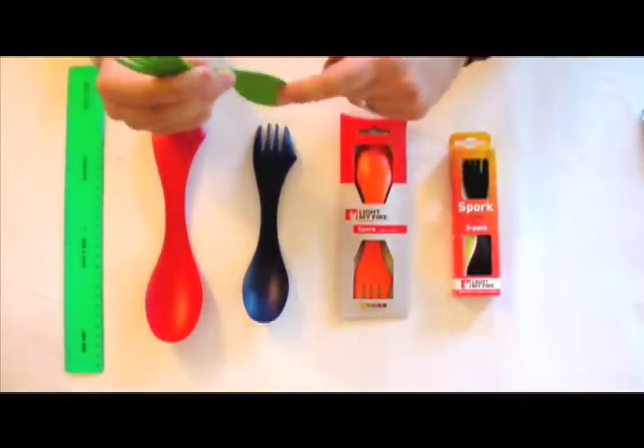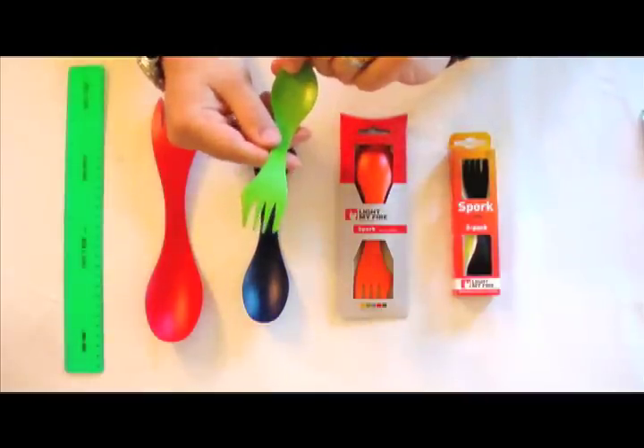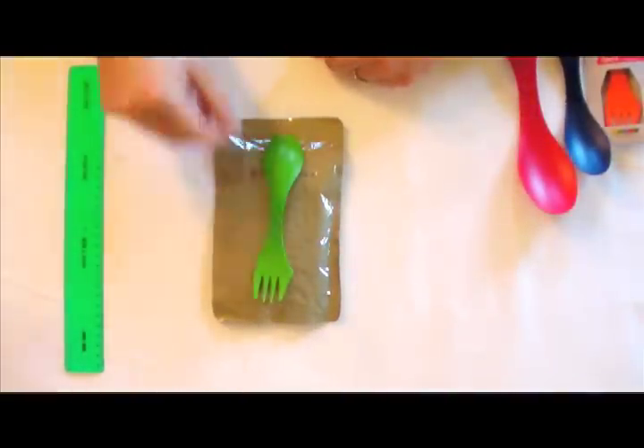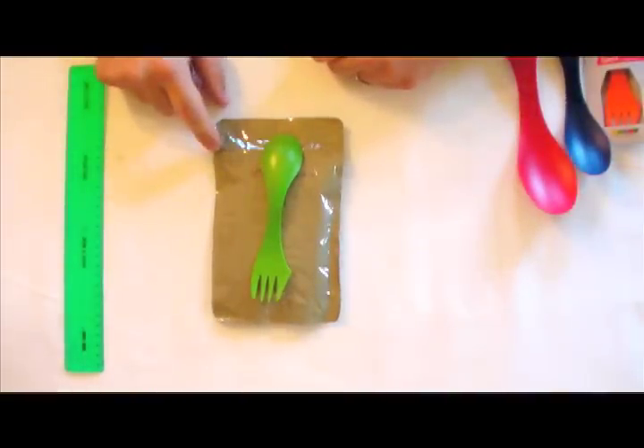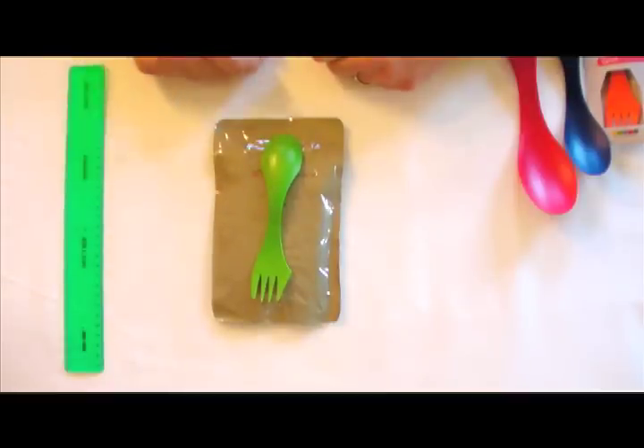Obviously fork, spoon, knife edge — you guys can handle this, it's nothing too difficult. It will fit into your standard MRE pouch. If it doesn't go quite to the bottom when you've torn it off at the first notch, as you eat, tear down to the second notch and you'll have no problems. That's why they put these notches in there for you.